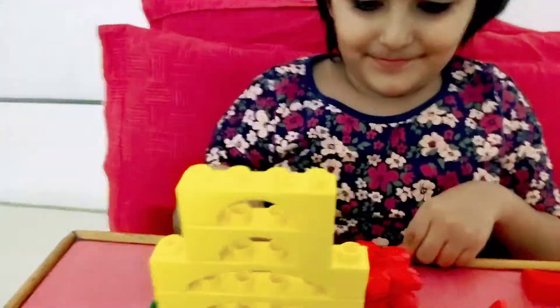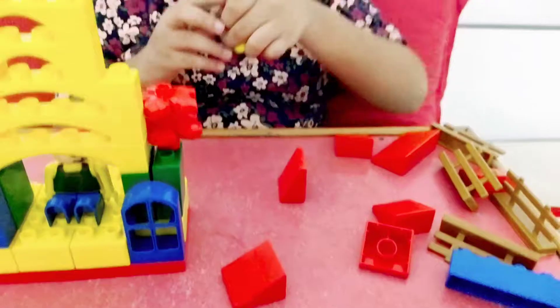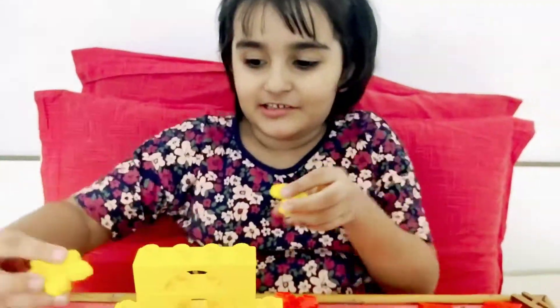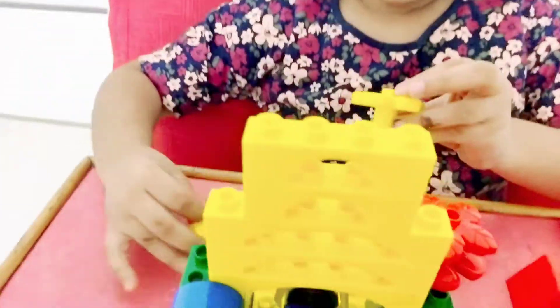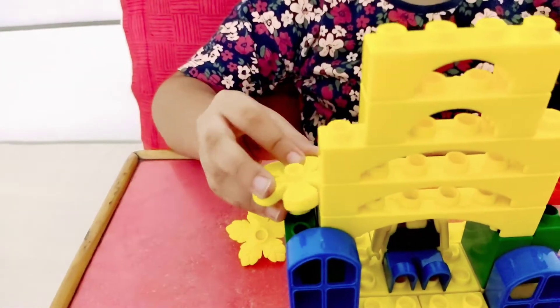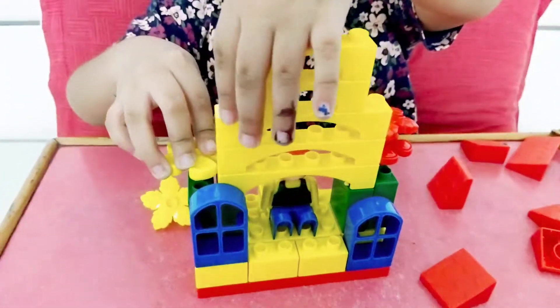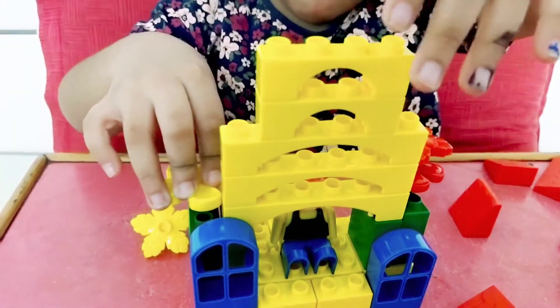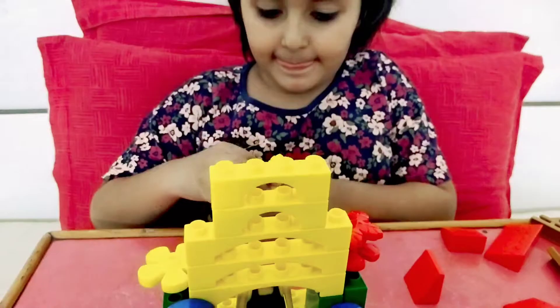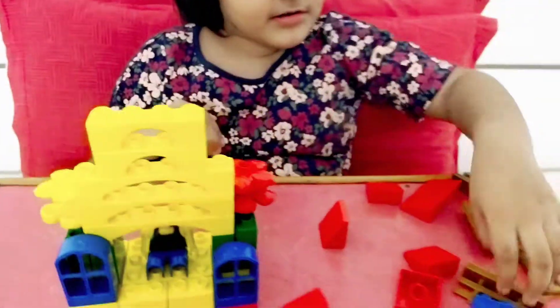Nice! Now is Mr. Tom doing okay? He is doing fine. Another flower on top — a yellow flower. I don't know the color. Yellow flower! Now it's the yellow flower's turn. Yellow flower — nice!